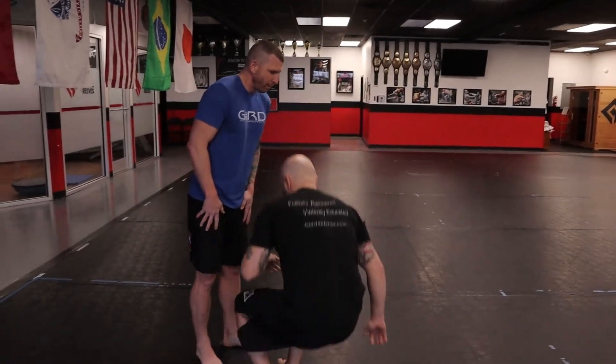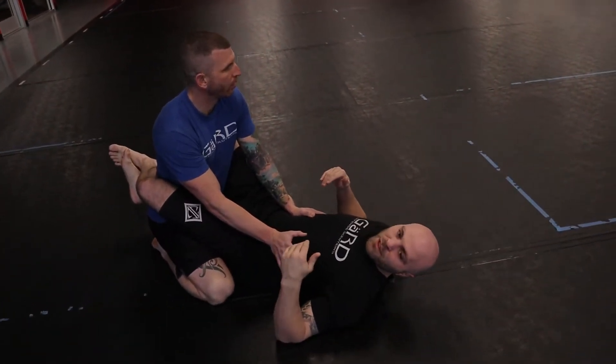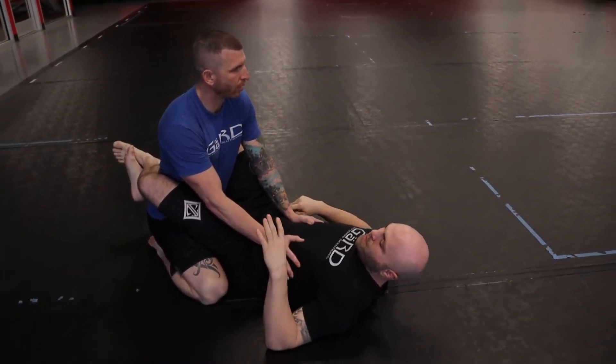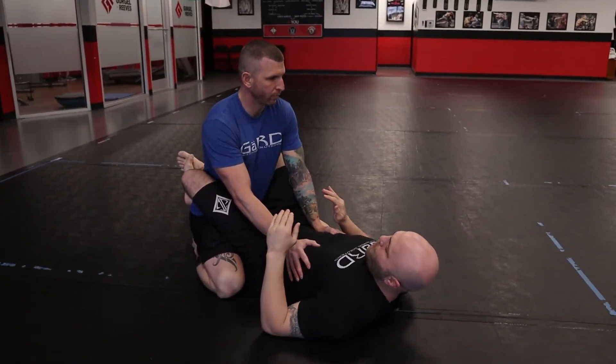Essentially, every submission I have, I like to have a backup submission. This is something we can do as a warm-up drill and get used to. You can also get better at it. Essentially what we're going to do is a solid arm bar — there are a ton of different setups for arm bars, but we're just going to go for a real basic one and start with that first.